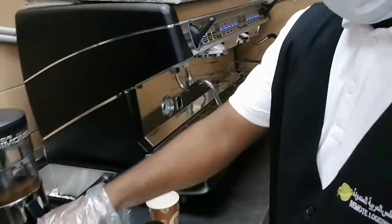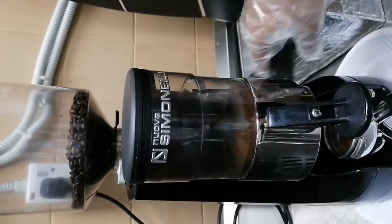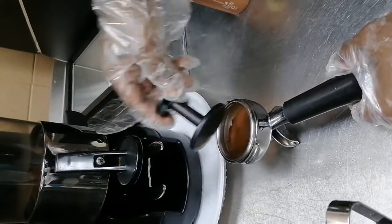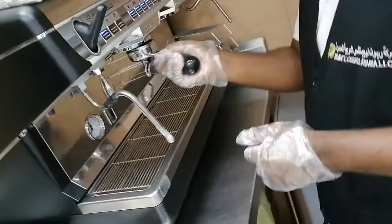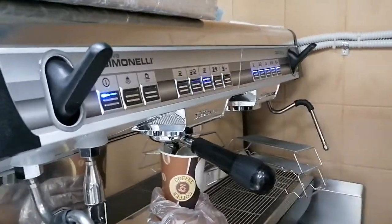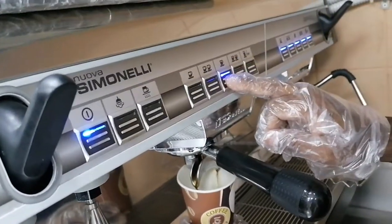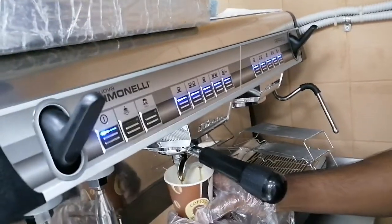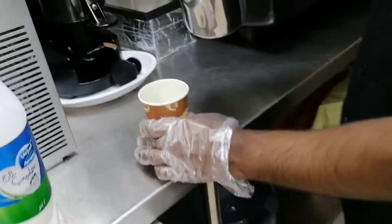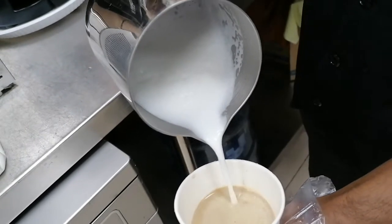And I'll show you how. Press it properly, like this. I'm going to put it here. One more, because it's very little. And this one here. And so I put this milk on the coffee. You can hold it like this, I'm going to put it like this.